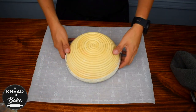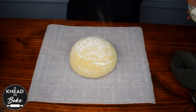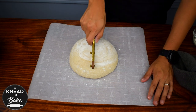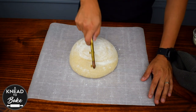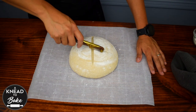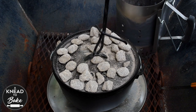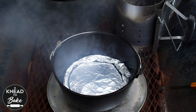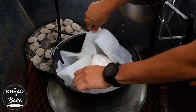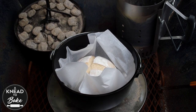Now get your bread ready. Take the bread out of the bread basket, add some flour on top of your bread, and score it. I am making a simple cross in the middle of my bread, but you can make any design you prefer. Place the bread in the Dutch oven and place the lid on the oven.